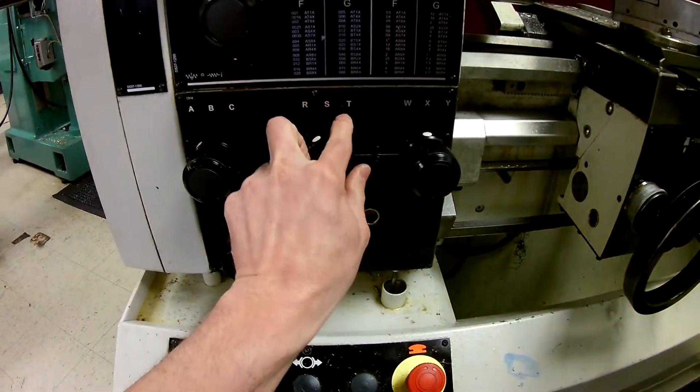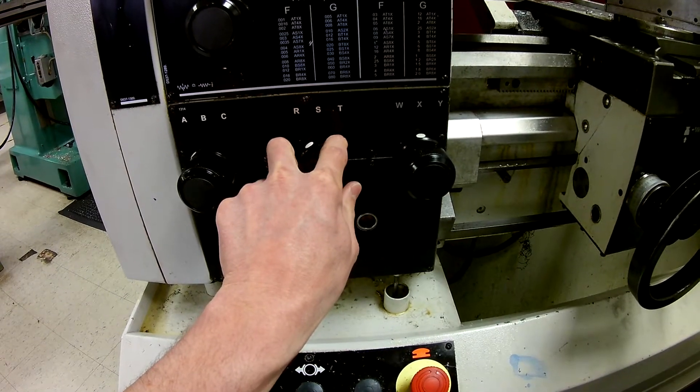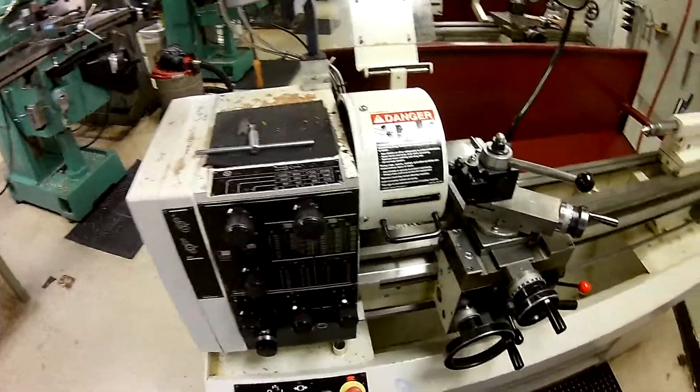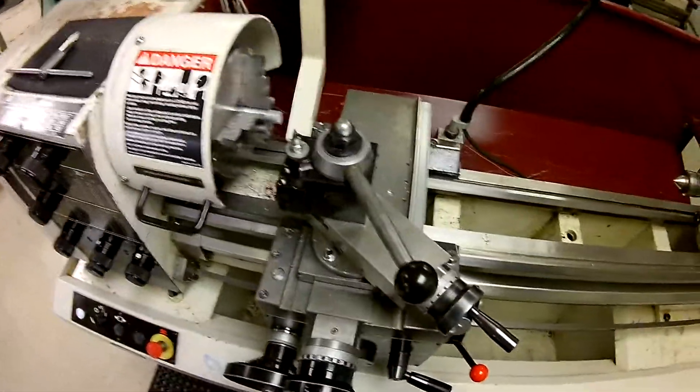You'll notice the feed gearbox has selectors labeled A, B, C, then R, S, T, then W, X, Y, and a dial with numbers on it. For AR4X, I make the indicators line up with the corresponding letters and numbers. Once that's done, our RPM and feed rate are both correctly set.